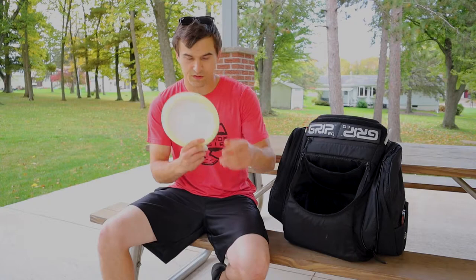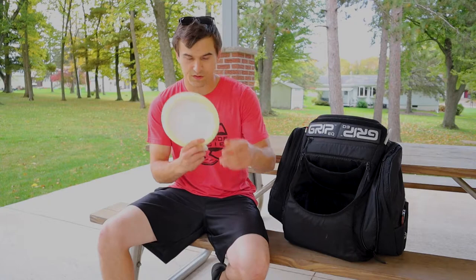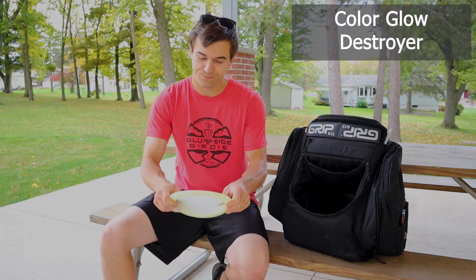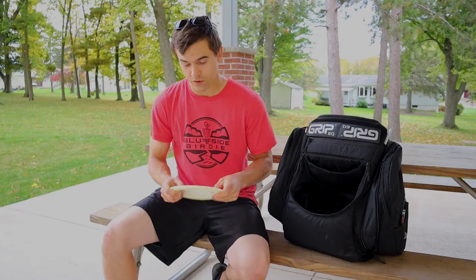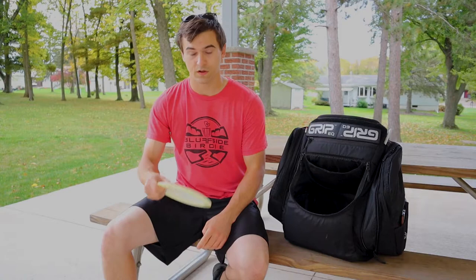And the most stable disc in my bag is this Color Glow Destroyer Max Weight Pop Top. This thing is very stable. That's pretty much why it's in my bag. If I absolutely don't trust anything that we just went through, I'm grabbing this, because I know I can really get on this and it's going to fade left, absolutely.